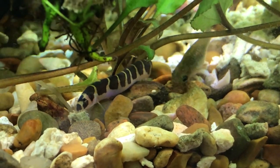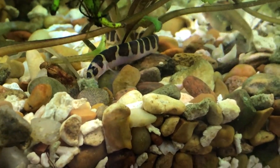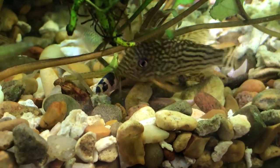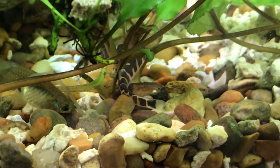To wrap it up: kuhli loaches make a fine addition to most community fish tanks. They're easy to feed, live a very long time with proper care, and are wonderful to have — I'd highly recommend them. They're not expensive; in Dallas I pay about four or five bucks each. Let me show you some of the foods I feed them — Veggie Rounds, Tetra Color Granules, Bug Bites Bottom Feeder Formula, and Repashy. They eat pretty much anything. I'll put links to all these foods in the description.